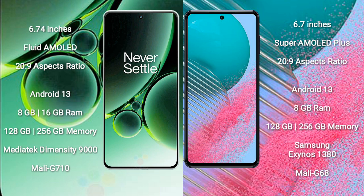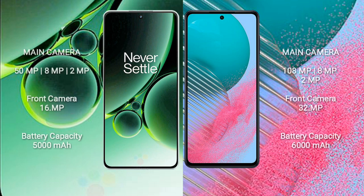Samsung Galaxy M54 comes with 8GB RAM and 128GB or 256GB internal storage, powered by the Samsung Exynos 1380 processor with a Mali-G68 GPU. OnePlus Nord 3 features a rear triple camera setup: 50MP plus 8MP plus 2MP, and a 16MP front camera.